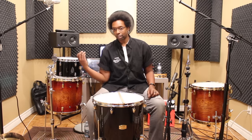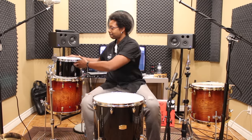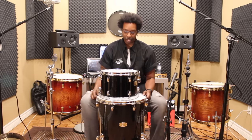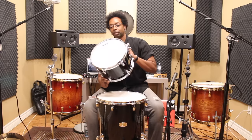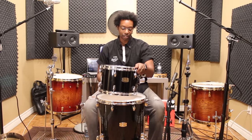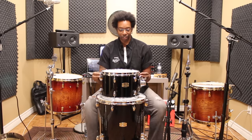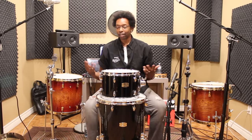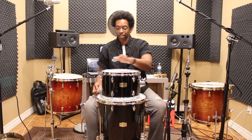So that's done. Let's grab your 12 inch and do the same thing. The method is exactly the same. Both sides completely loose — if you just changed heads or something, get them on there finger tight on both sides all the way around and you're ready to start.